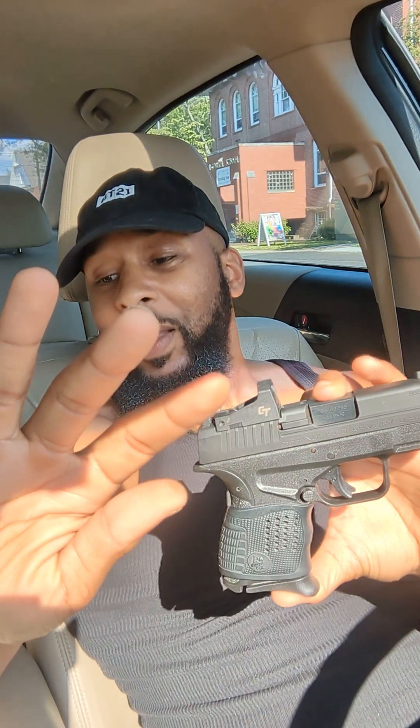It's just a great little gun. Do you have one? Let me know, because I love this thing. If you want more of this, let me know. This is the XDS — oh, I know what the third thing was!